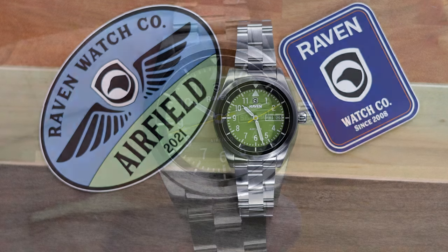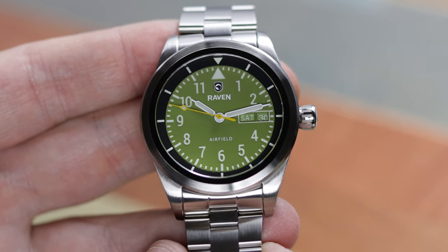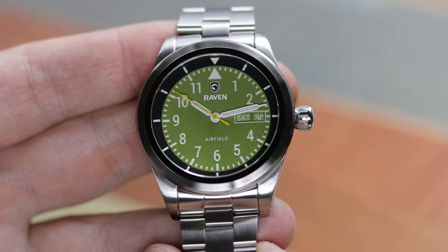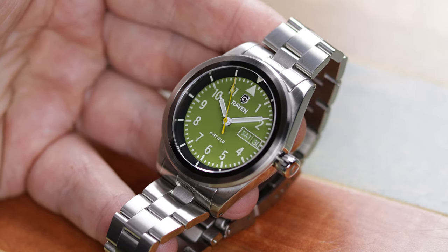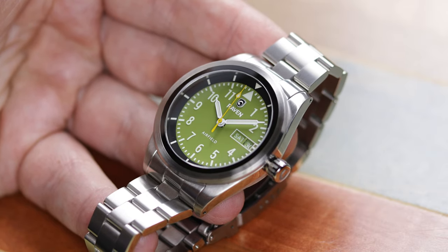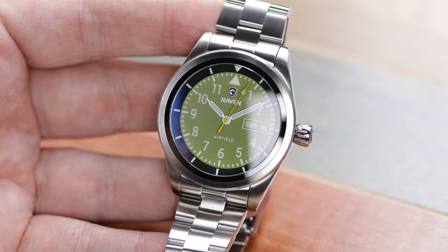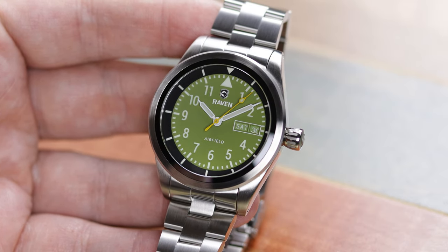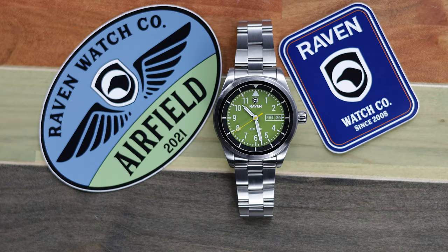This is the Raven Airfield. It is a 40 millimeter pilot and field watch — so airfield, the name is easy to remember and it fits the purpose of this watch. This is from Raven. I think everybody knows the Raven brand at this point. They've been around a long time. I think around 2011 Benares bought into the Raven name — I could be wrong on the date. And Steve Laughlin has been running Raven for the past five or six years by himself, doing a great job. This is another great design, so let's get into the review.